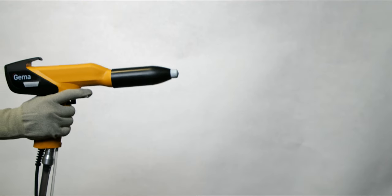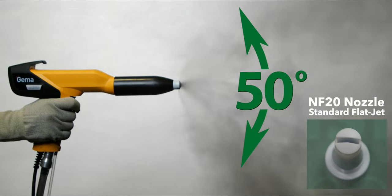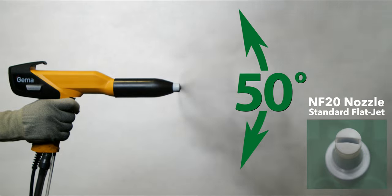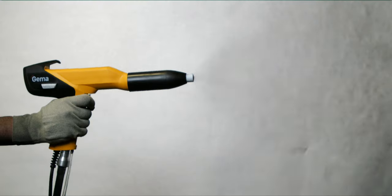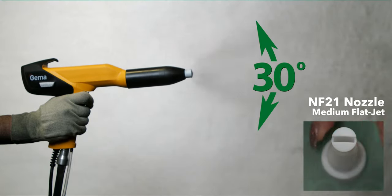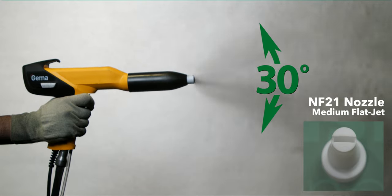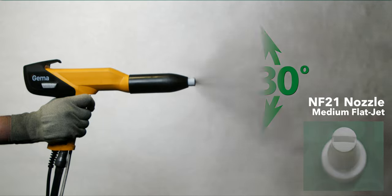Let's start with the flat jet nozzle series. Here is a typical powder spray fan for the most common nozzle size, the NF-20 — the standard nozzle included with new systems. This one is great for most profiles and flat parts. Here's the pattern spray for the NF-21 nozzle, which is a good one for complex profiles with an increased powder velocity for parts which have depressions and contours.